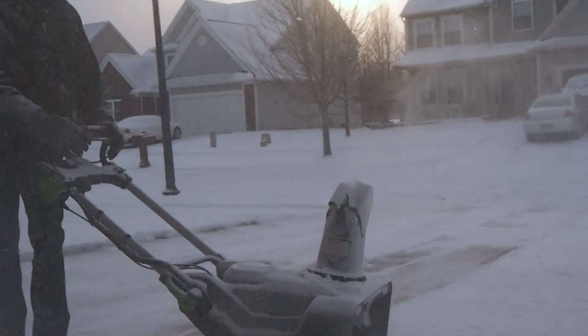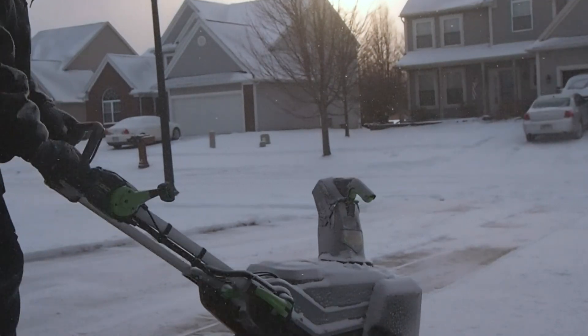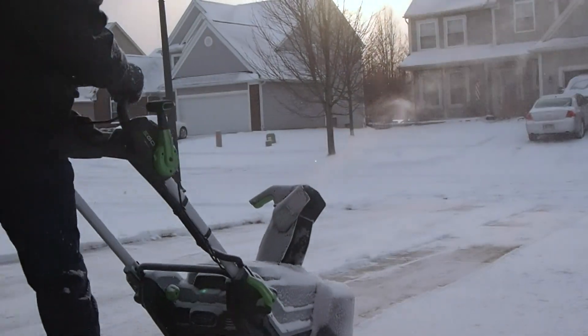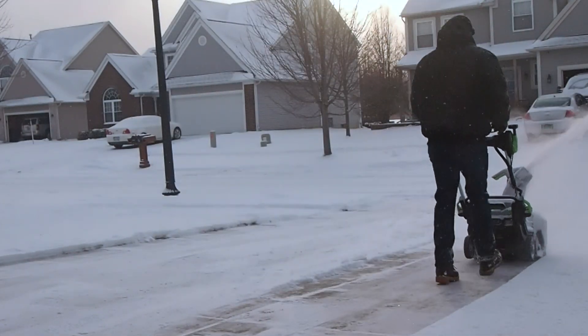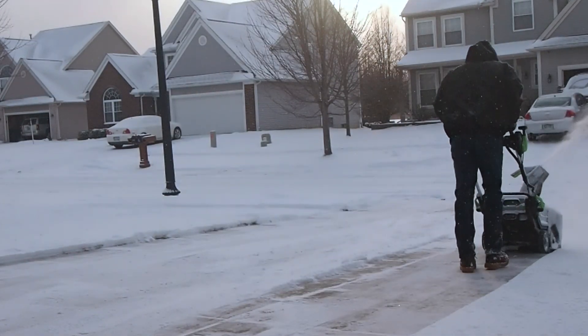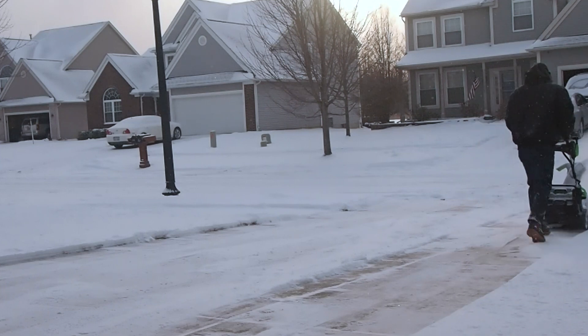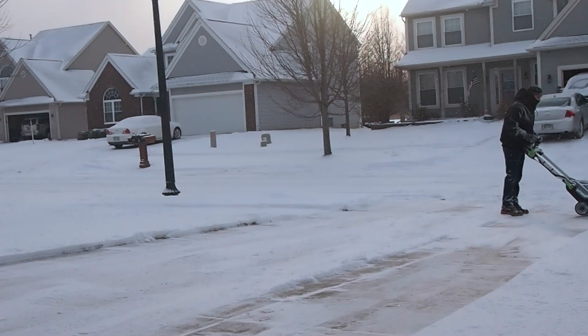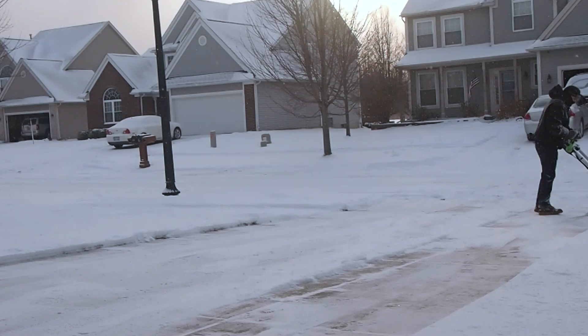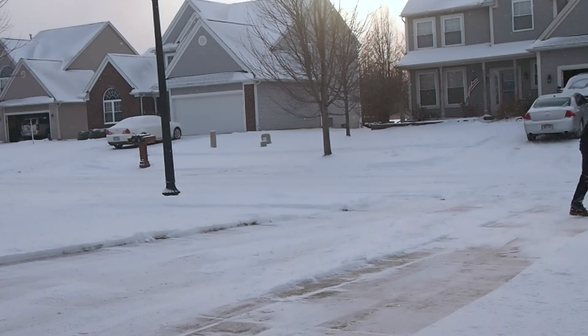Operation is pretty simple — push and hold the button down, then press and hold the auger handle and you're on your way. If you've ever had issues with a carburetor on a gas snow blower, you will appreciate how easy this is to get started. It's also pretty easy to assemble.